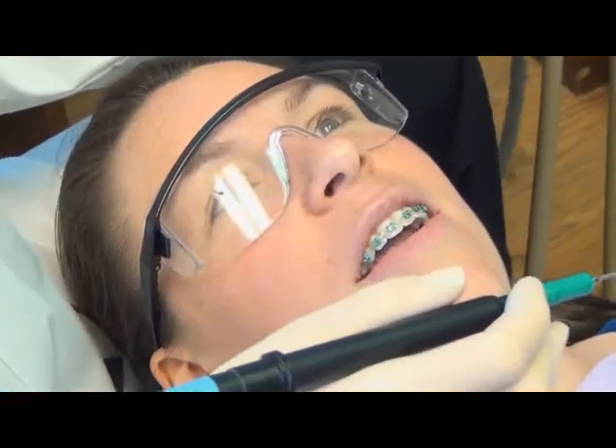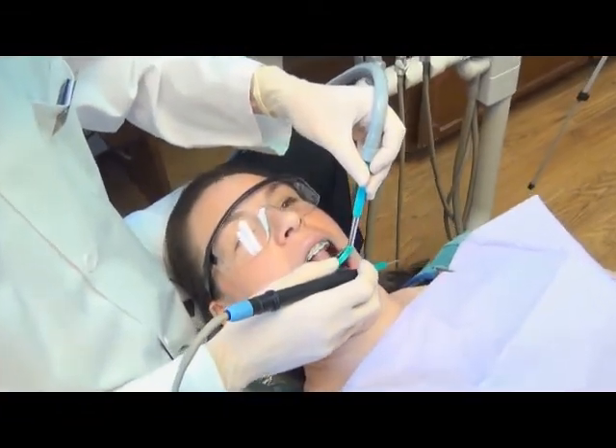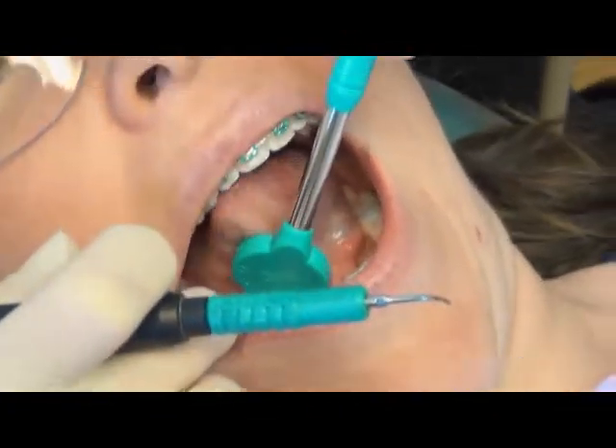The NuBird Suction Mirror easily and comfortably retracts even the most thick and wide tongue, while allowing better access to those tough-to-reach areas.